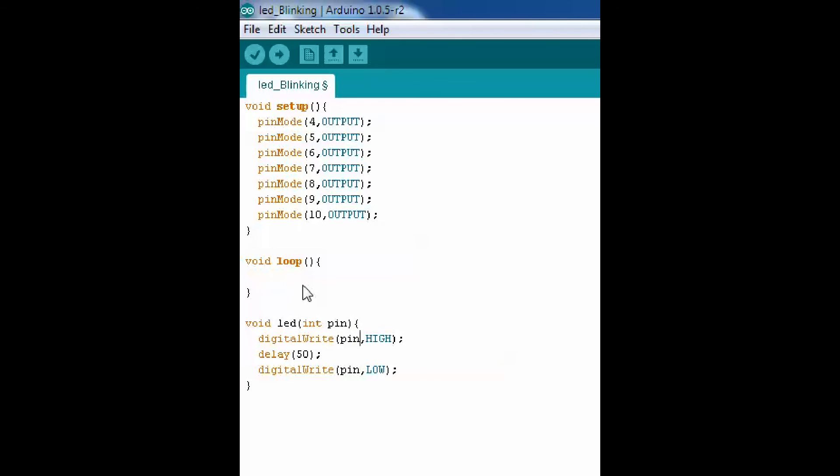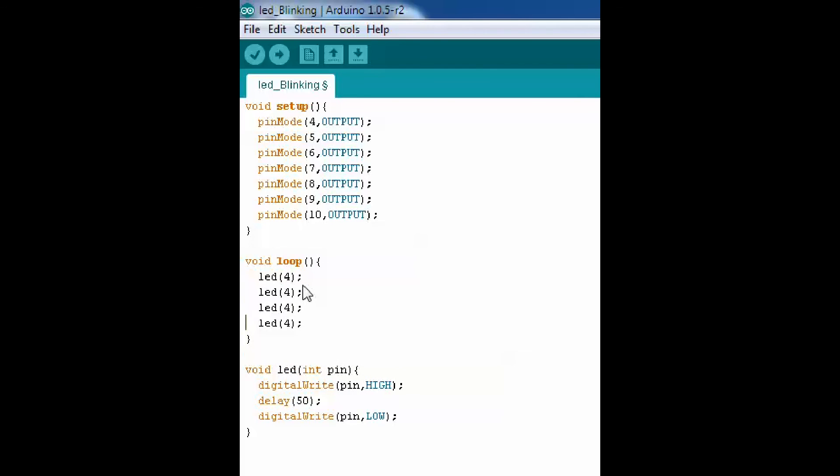This is the loop function. This is the LED pin. This is the 4th pin. This is the LED function.